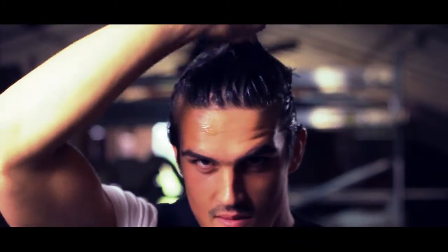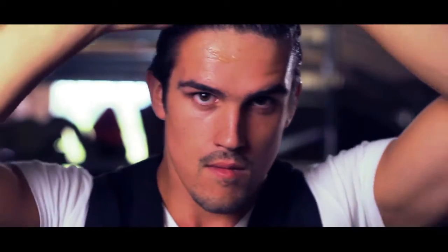Now, pull and twist your hair upwards in a jerking motion. And there you have it, the spiked-up look.